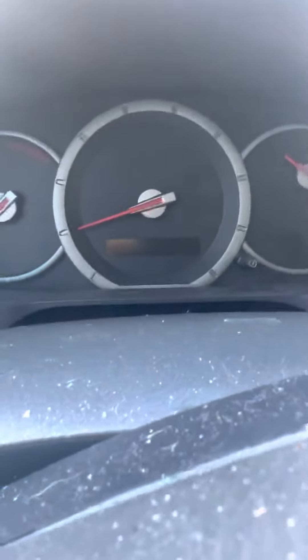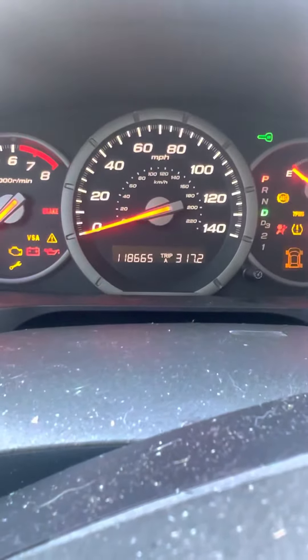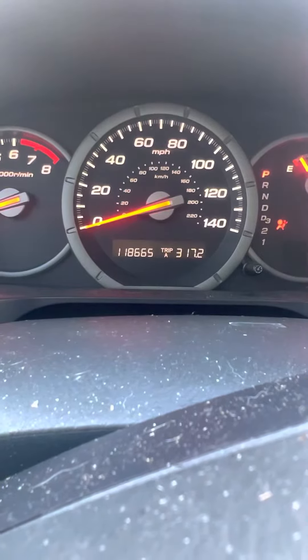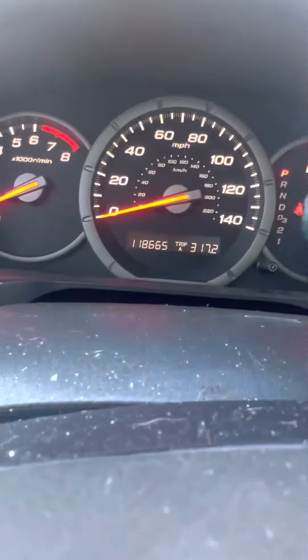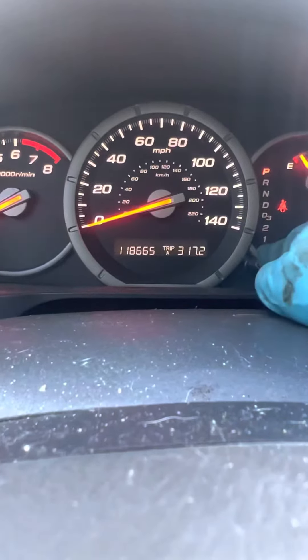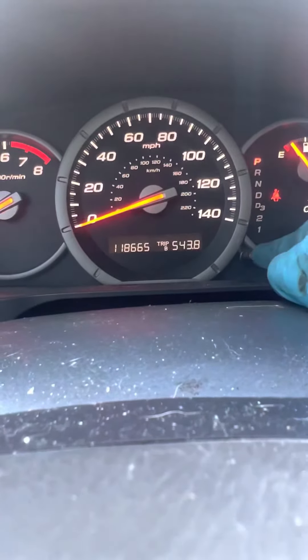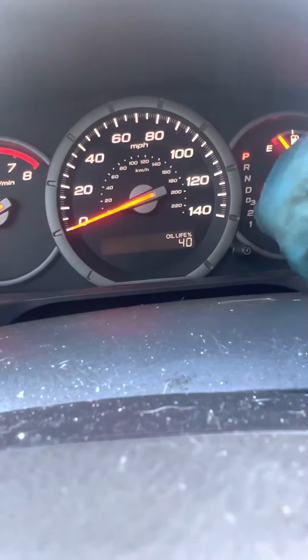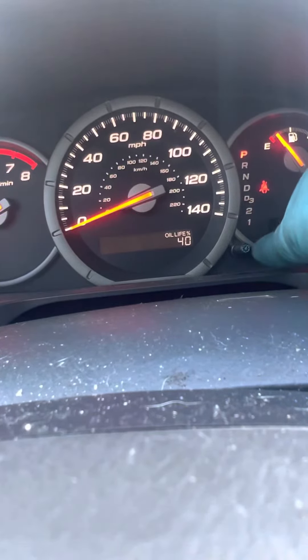So we're gonna do the all-life reset procedure. I'm gonna go ahead and start it. The vehicle does not have to be running, but I'm gonna let this one run. So as you can see, we're gonna scroll through our toggle here and you get to all life — this one's at 40% — but we're going ahead and doing the oil change.